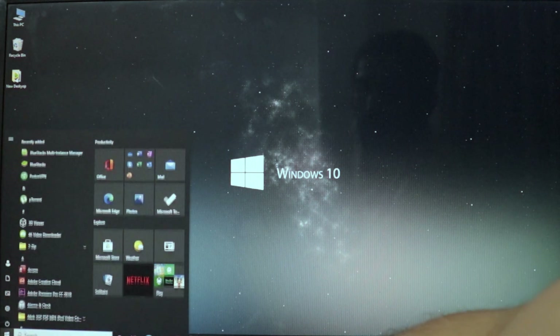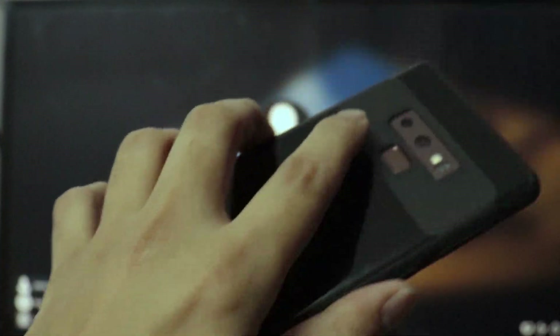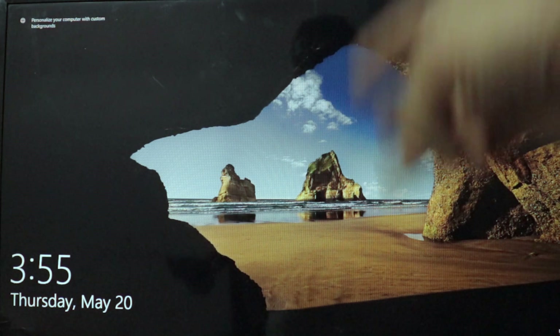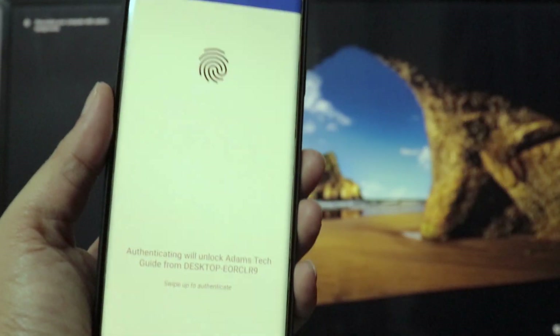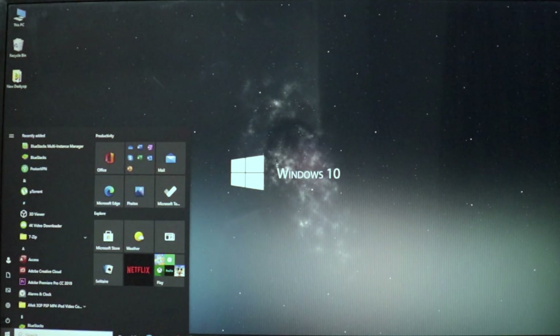I'm going to repeat the same process again to confirm it's not a trick. Locking my computer — it's asking for my password. Opening the application on my phone, placing my finger on the fingerprint sensor — and that has unlocked my computer. One more time: locking it a third time. Opening the application, swiping up, finger on the sensor — and again it unlocks my computer. It's really easy and simple, just follow a few steps.